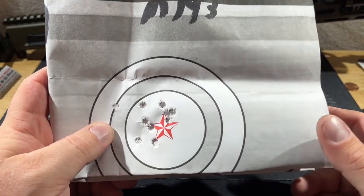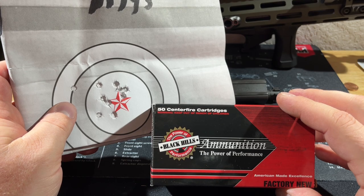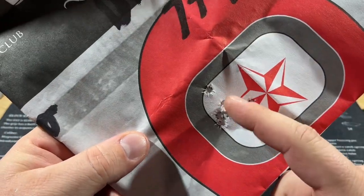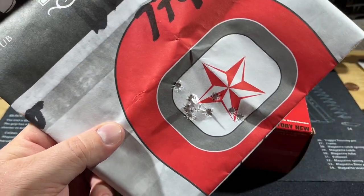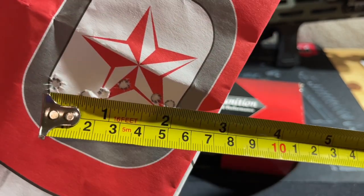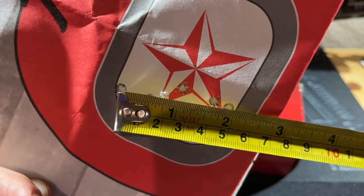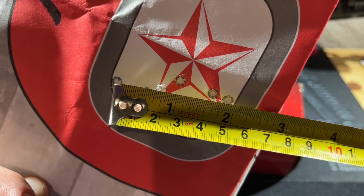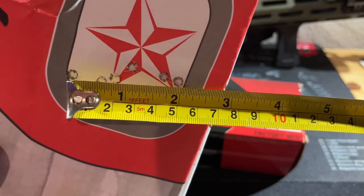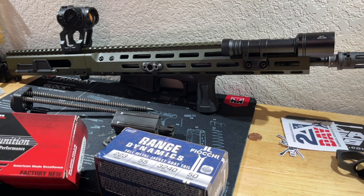Next we shot some Black Hills ammunition, probably some of my favorite ammo — it shoots great in everything. This is also a 10-round group. Center to center, we're sitting at just under two inches. I'll let you call that what you want, but it's just under a two-inch group.